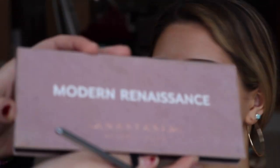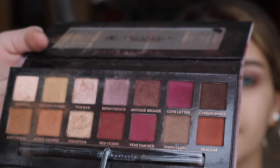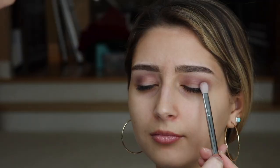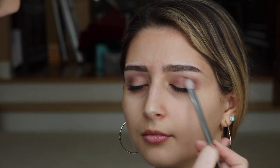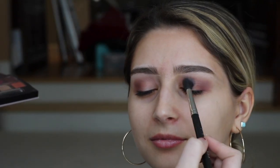The last color we're going to go into in the crease is also in the Modern Renaissance palette, and it is this red color called Red O'Share. This brush is from Walgreens — you can probably buy it at Ulta, I think it's an e.l.f. brush. I'm just going to take this into the outer corner and into the crease and just blend it all together. Then I'll go back in with that purple-y color to blend everything together.